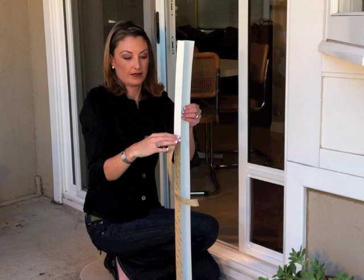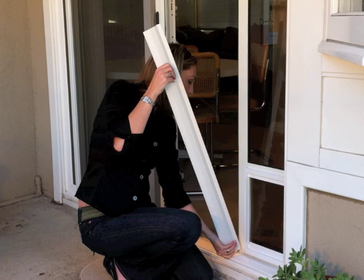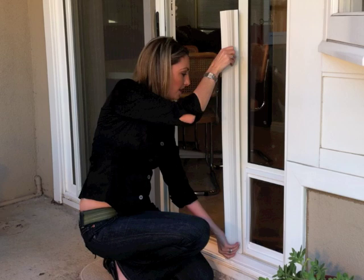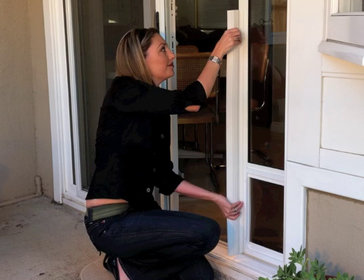Let me walk you through the installation. Take your first piece and remove the tape cover. Install along the face of the pet door, along the edge, with the smooth part facing the screen door.